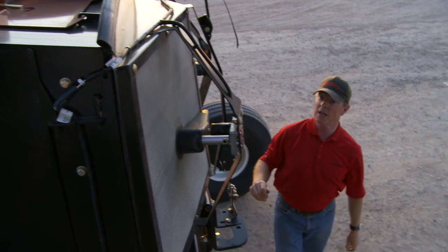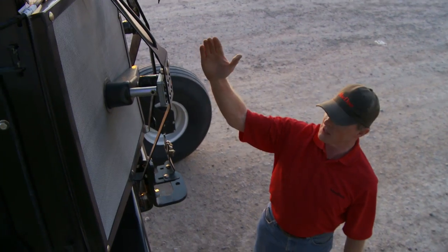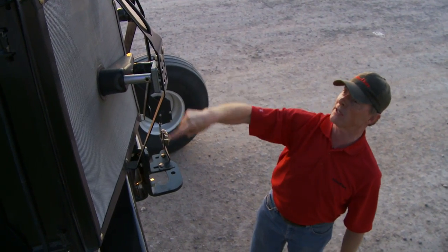We're also going to close down the hood. Before we close the hood, you'll notice that we have screen sweeps on the back to keep the screen clear.